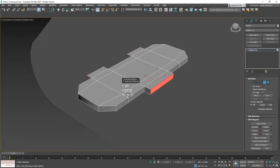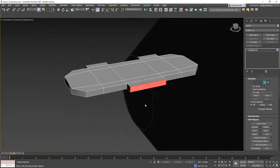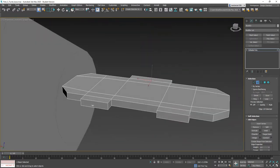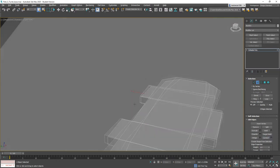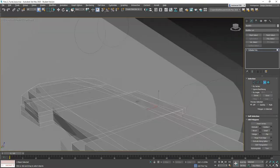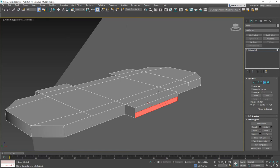That's not terrible. Now I need to grab this and throw a connect here, and grab these and throw a connect here. The reason we're doing this is because we're going to use a new tool today that's exclusive to 3D Studio Max. There are other ways to do this — it's just the quickest way for me, and most people watching this are going to be Max users anyway.